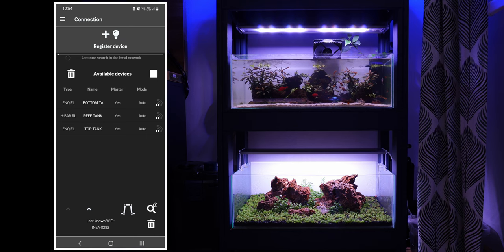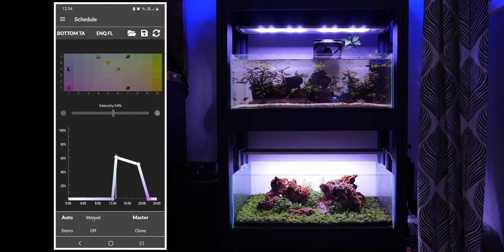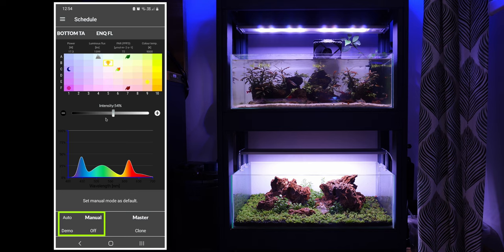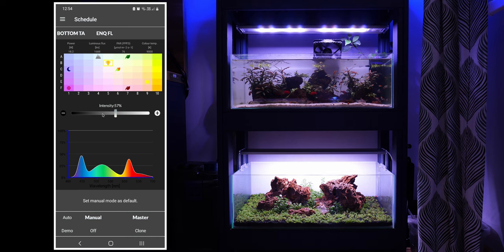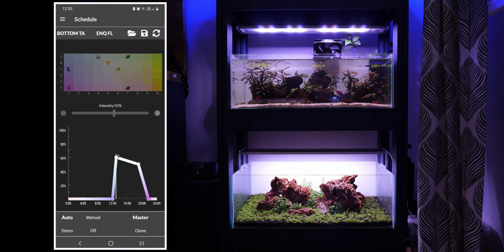Now we can look at the color options, intensity settings, and schedule options. Tap on the light you want to use and this takes you into the main control page where you can make adjustments. There are four main options: auto, manual, demo, and off. In the manual tab you can adjust your intensity from zero to one hundred percent, and then you have all your different color options — each option on the grid gives a different color profile. The manual settings only apply for that session, which is handy during maintenance or when experimenting with colors.